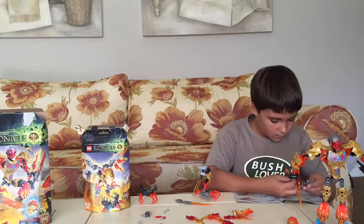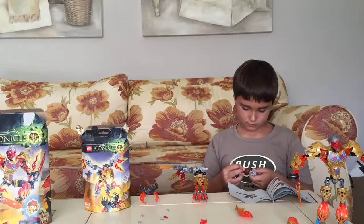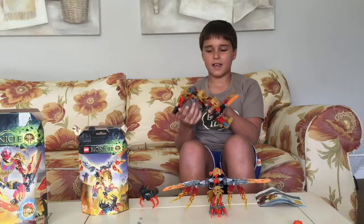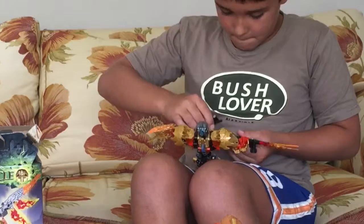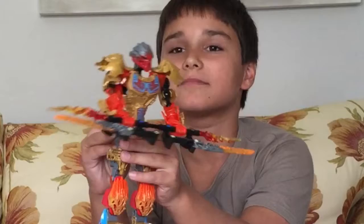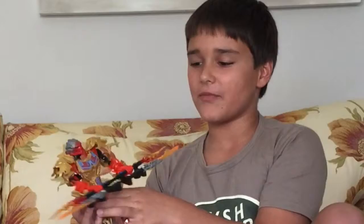So Tahu here, he really has a lot of colour and everything. And you can also put the swords together like a lightsaber from Star Wars or something like that.